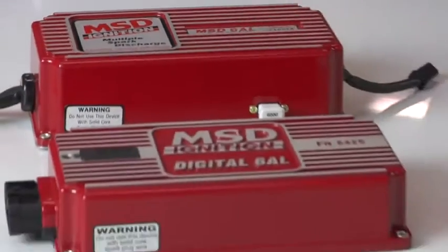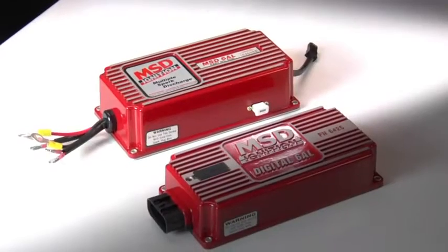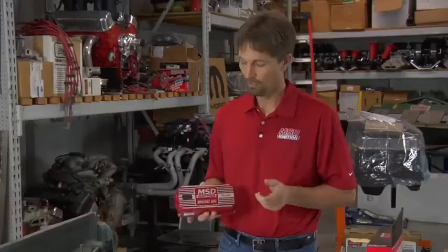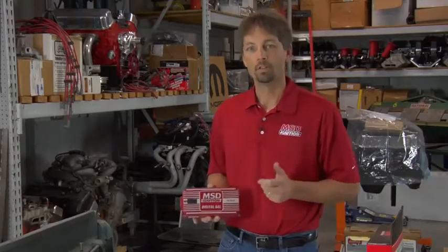Recently, we updated the 6AL for the first time in about 25 years for a total redesign of it. What we did is we took the unit from an analog design and updated it to an all-new digital design. The digital features of the 6AL give us the ability to make more power, which everybody wants, but use less energy at the same time.